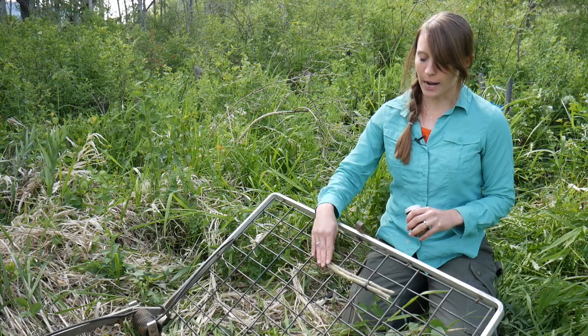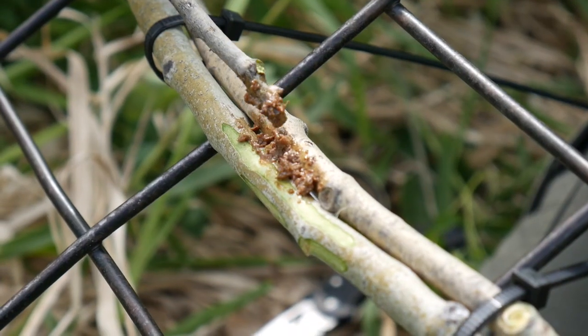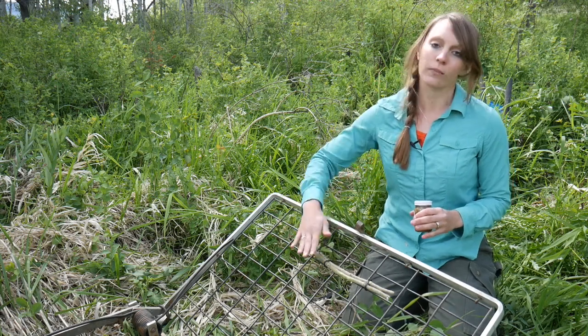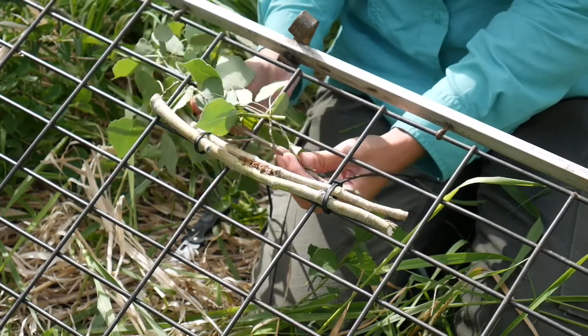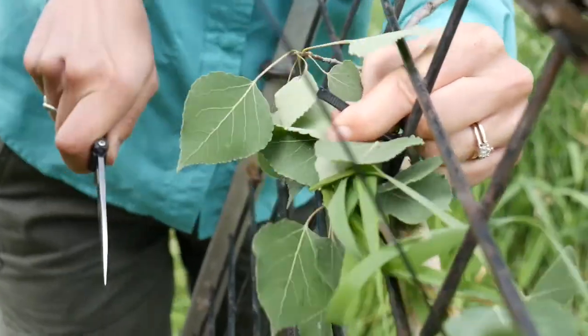Another benefit of having the aspen set like this is that when you do eventually use your castor oil or food lure, you can place it right in between the nest of sticks, so that if you have inclement weather such as rain, it won't wash off as easily as other methods. The last step is using their preferred food species — aspen or herbaceous cover — to line the back of the trap to create an eye catch, which will attract the beaver to that location.